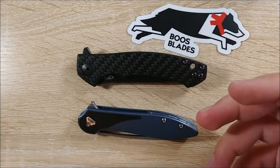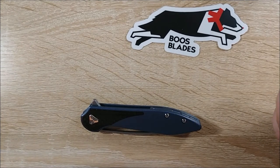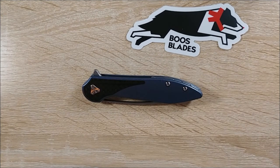If you guys would like a disassembly video on this as well, let me know. I certainly can do it. I usually disassemble my knives not too long after I get them just to lubricate them myself and clean out anything. This one might wait a little while.